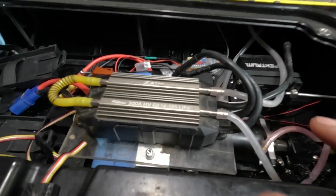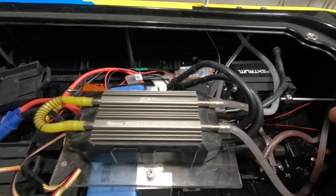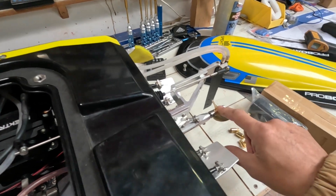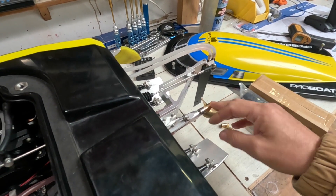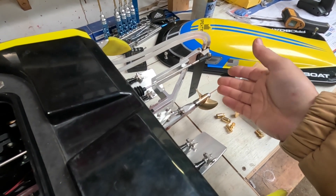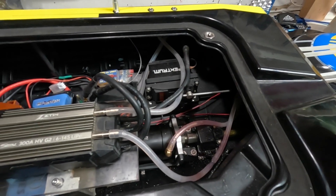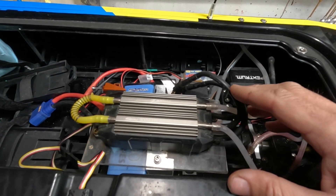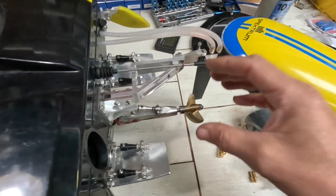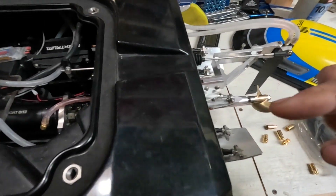I was only running on 10S instead of 12S because I knew the prop was going to be too big for 12S. It did 99 km/h as a hot setup yesterday. I know putting the 52 on will probably drop it from 99 to around 92 or so, and the temps will be okay. I don't need to run that experiment. I'd prefer to just get 12S in there, but to do 12S with the props I've got, which aren't small enough for that motor on 12S, I've actually got to change out the motor.